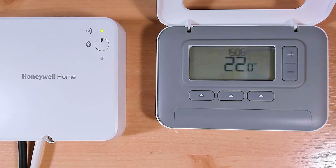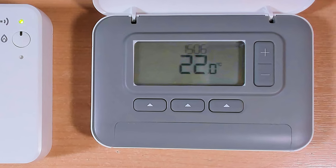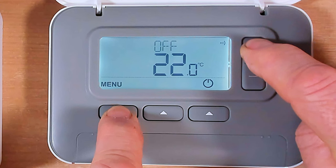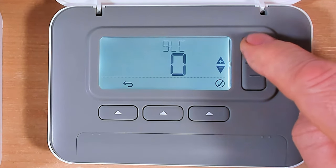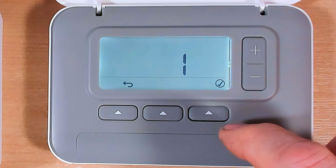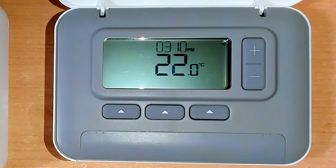Now you've seen how to go into the parameters, there are lots of other useful things you can do. For instance, you can change the clock from a 24-hour clock to a 12-hour clock. Press the button to light up the menu, go into parameters by holding those buttons for three seconds, then scroll down to 11 CL. Press tick to adjust that parameter, press plus to change it to a one, press tick again, then go back. The display has now changed to a 12-hour clock - as simple as that.